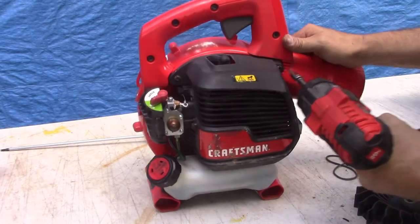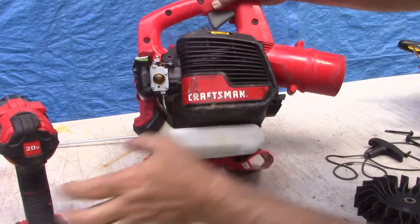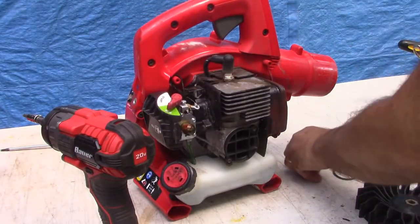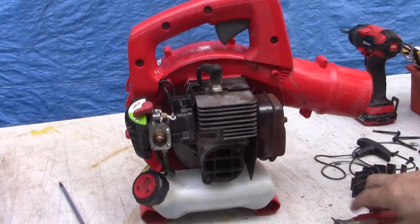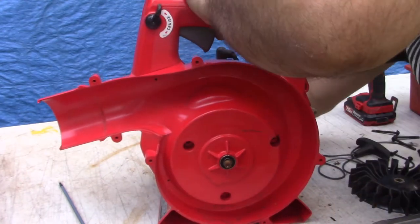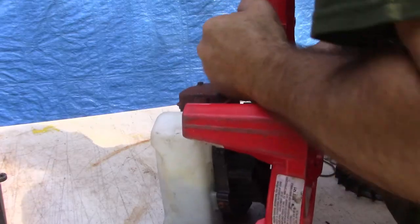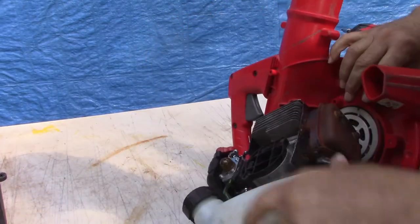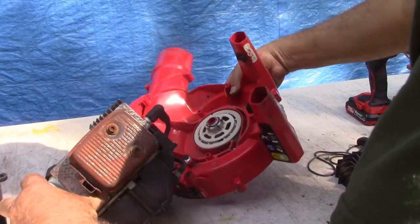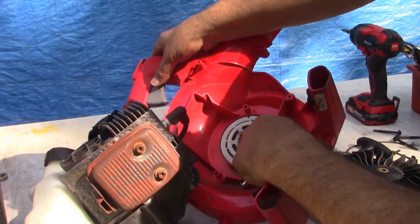Back around here for a few more screws. We're separating the blower from the rest of the motor, just kind of prying it away easily — like so. We've still got some wires here, the throttle cable and stuff that are attached, but we did get access to the recoil starter, so that part's good. This is what we needed to get to.